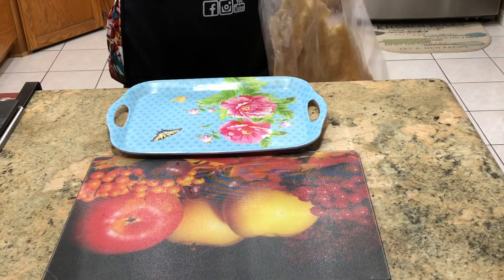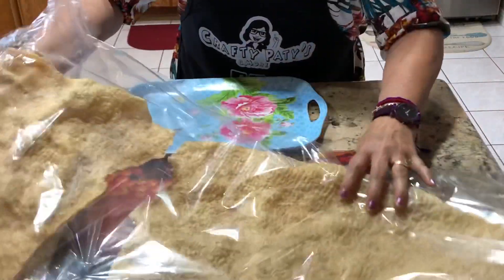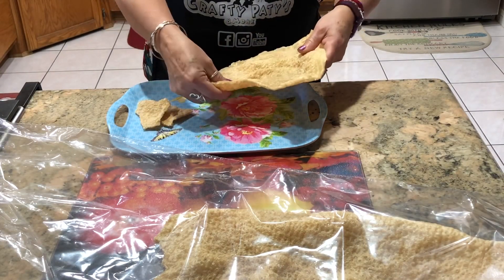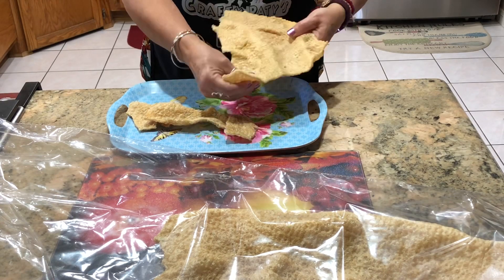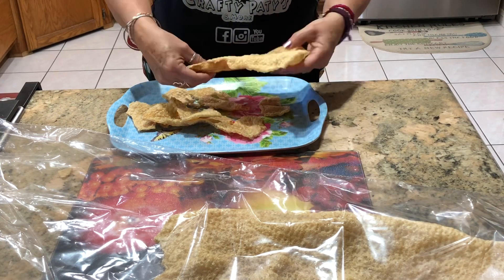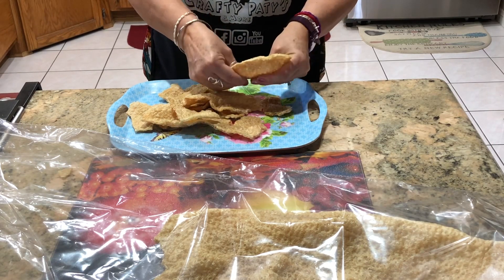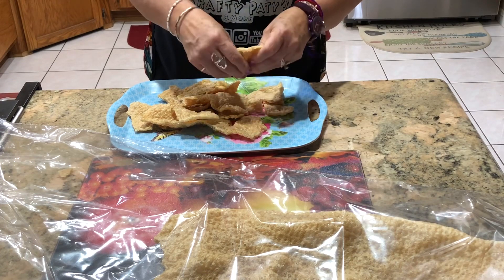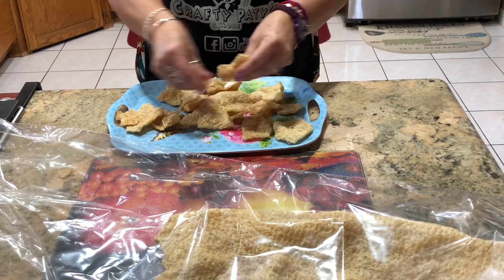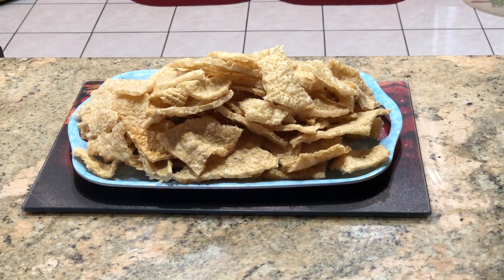Ahora con sus manos bien limpiecitas, aquí tengo el chicharrón. Lo que voy a hacer es partirlo en pedazos para poderlos echar en la salsita. Vamos a partir así y lo vamos a reservar hasta que esté lista nuestra salsa.